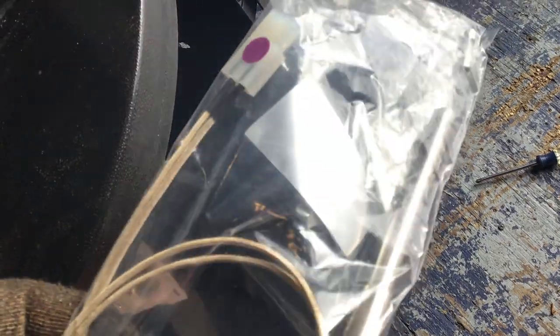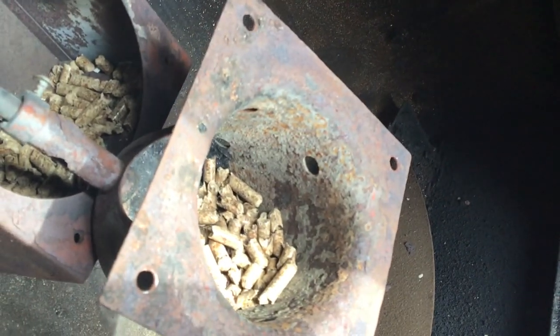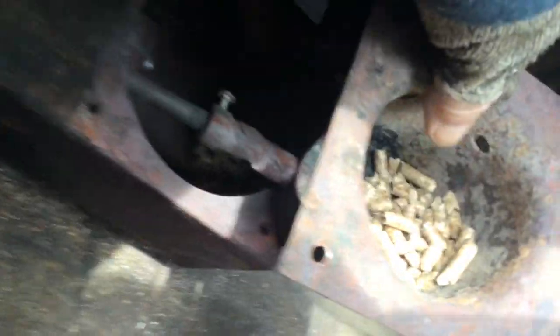We're gonna change the ignition rod for the smoker. Unscrew those four bolts there, then there's a little bolt that holds the igniter — unscrew it and it pops out.